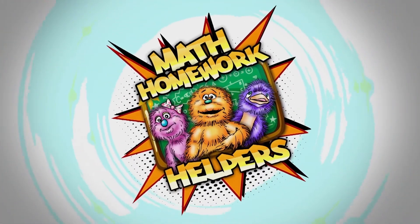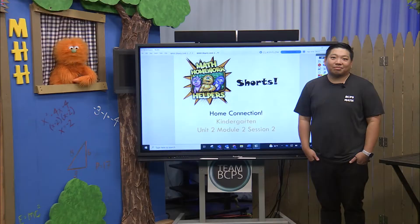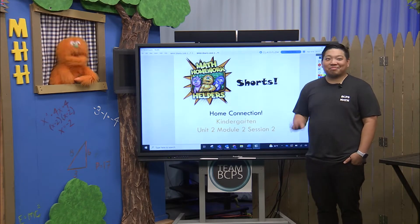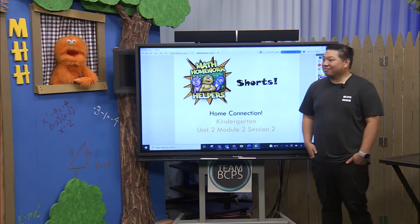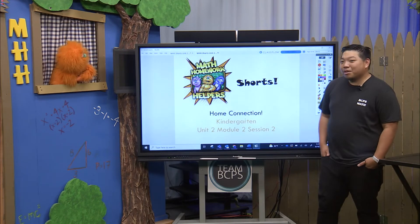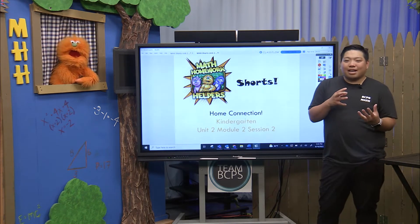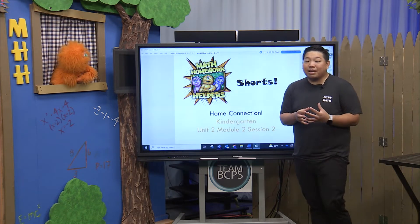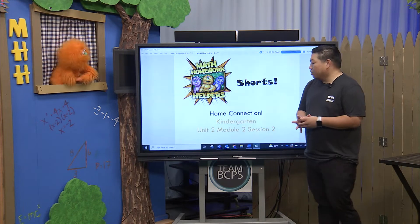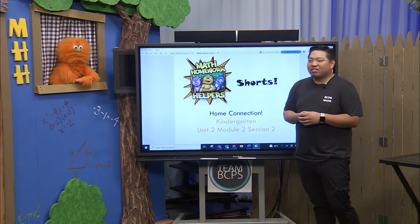It's Math Homework Helpers! Hey everybody out there in TV land. I'm Max and this is Mr. Tang and we're back with another Math Homework Helpers short. Today we're going to be helping our kindergarten friends get ready for their number rack. Around this time they may or may not have been introduced to their number racks, so we're going to help build a little foundational understanding with some numbers — numbers to ten.